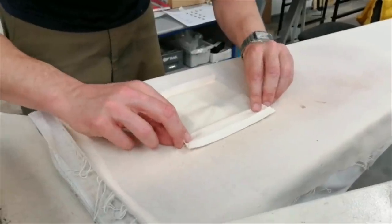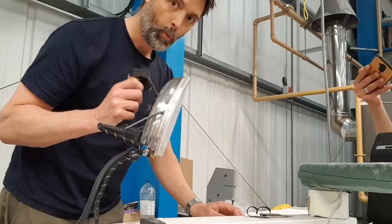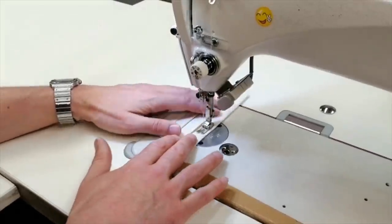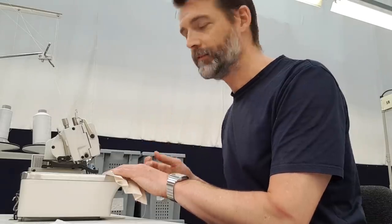Take the marks that we've made and match them up. There we have it, pleated and pressed. Next, sew the top and bottom hem. Okay, angle all of our pleats in place.